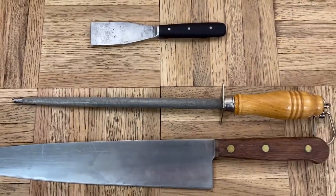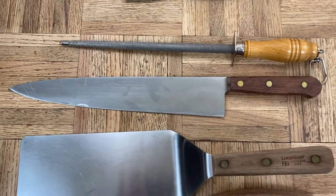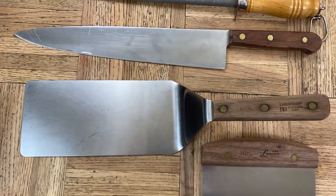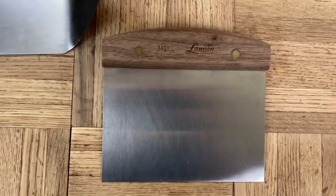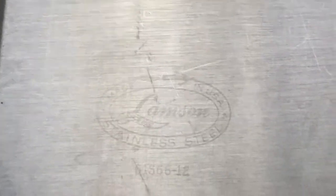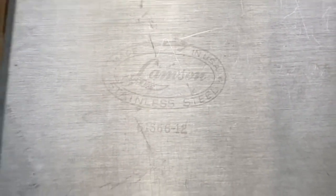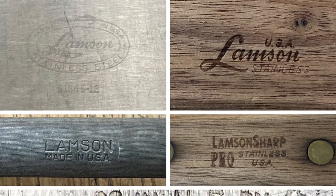Here is a honing rod for sharpening knives. This is a 12 inch chef's knife. Then we have a big spatula for a big flat griddle, flat top. And we have a dough scraper here. Their current logo stamping gets pretty faint, like you can see here on this knife, or else it's written on a handle.